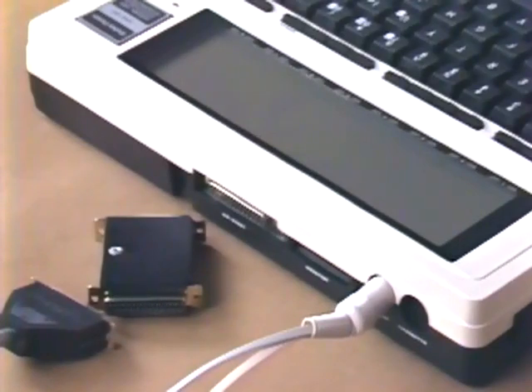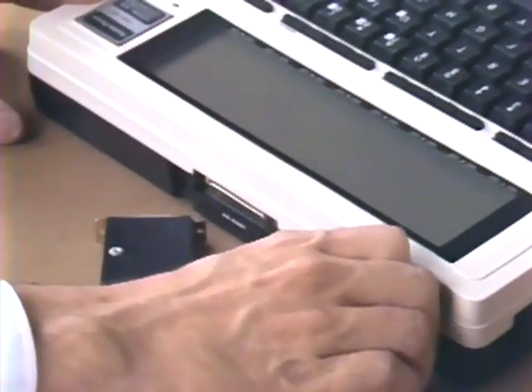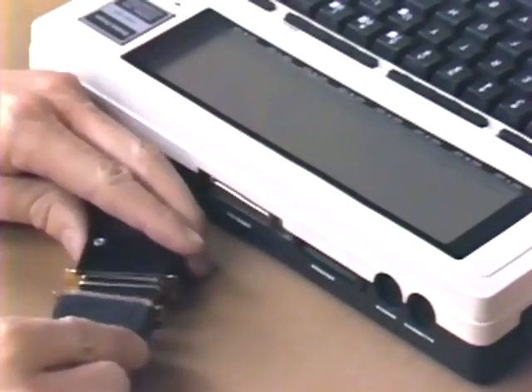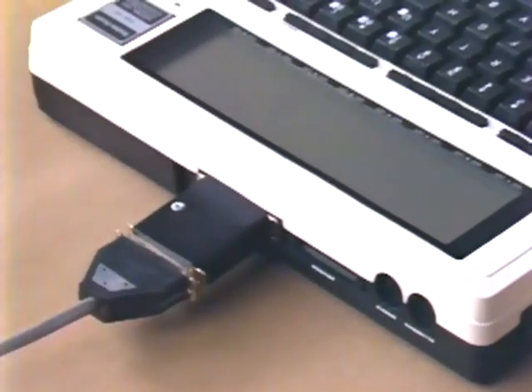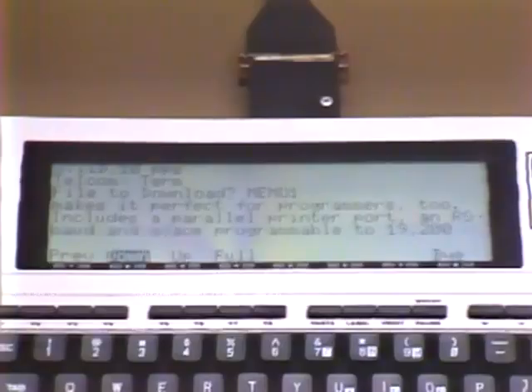Telecom with one small hardware change can have the Model 100 communicating with a larger computer as well. Simply use the RS-232 port, add a null modem cable, change the status, and you may upload or download at will. This allows professionals to make complex computations on their main host computers, then carry that data into on-the-job situations — something no one else can do.